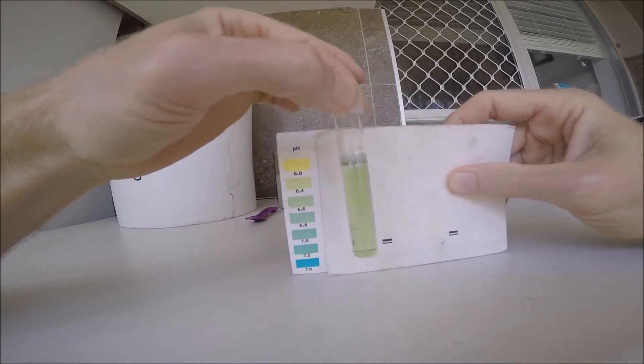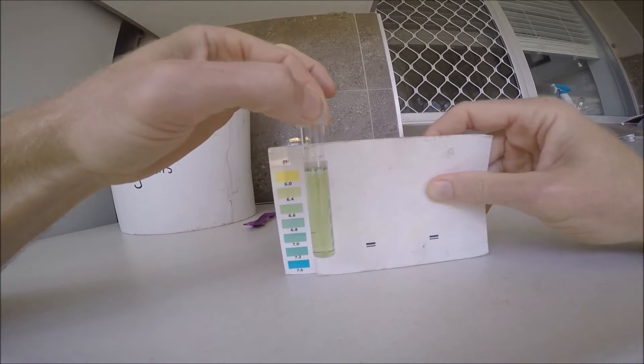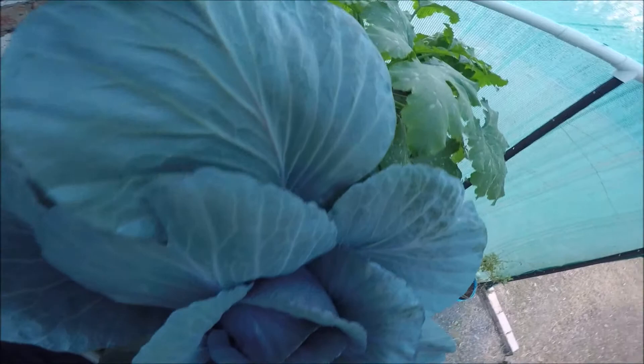Hi folks, how's it growing? It's Tones here from Tones Backyard, and in today's episode we'll investigate a new approach to raise the pH of the aquaponic system as well as adding essential macro and micronutrients that your plants need to grow and survive, all in one.